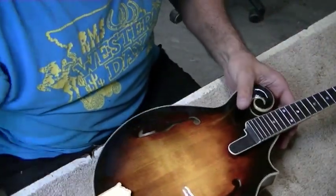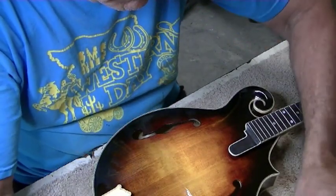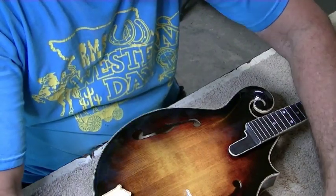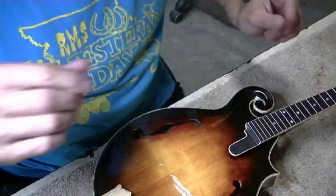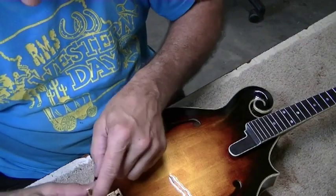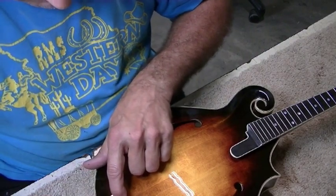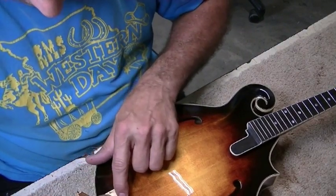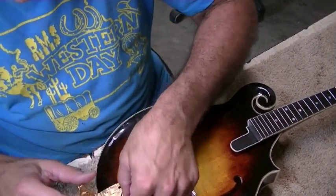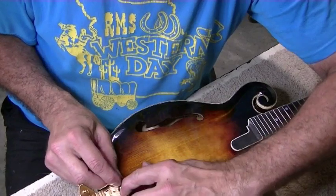That looks real good. The customer is actually coming all the way here to pick this up tomorrow — today is Tuesday, May 31st and the customer is coming all the way from Mississippi. He's going to go with us down to Mountain View for Thursday night jamming, spend the night here, and head down with us. Sounds like it's going to be a lot of fun.